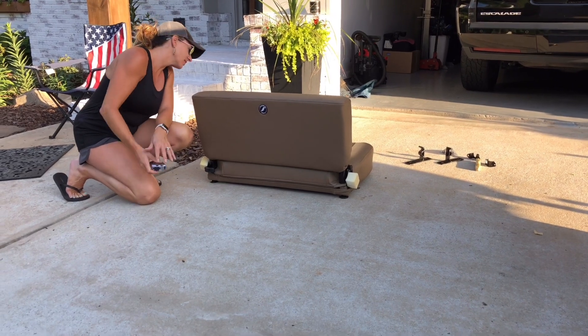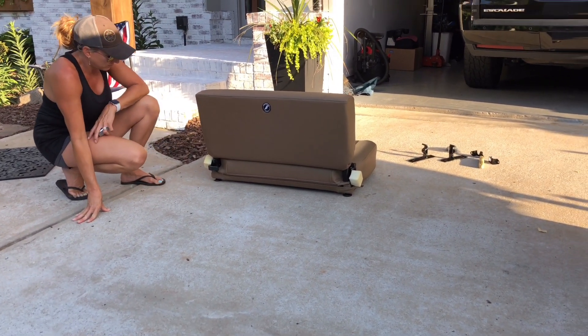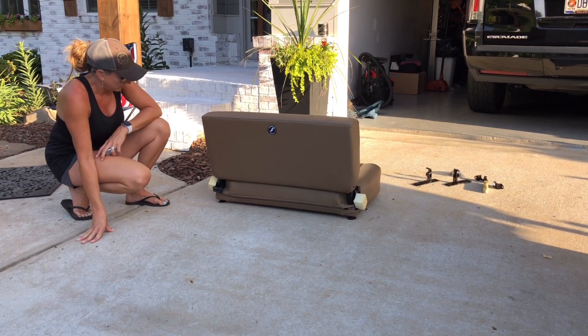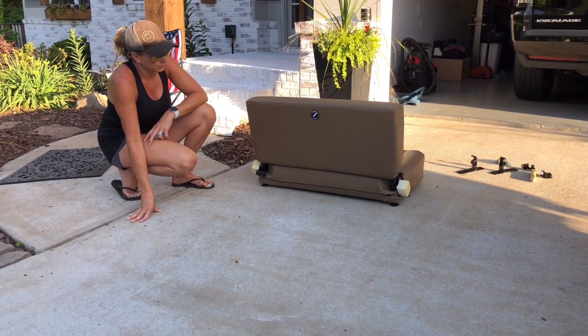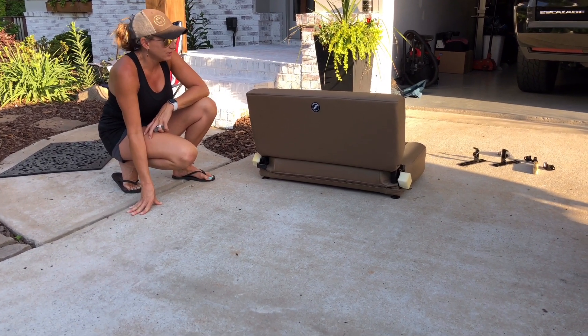That's cool — it's got the Corbeau logo here and on the front. I'm a fan of Corbeau, I've used them in the past. I like them. So how about we throw this thing on the Humvee? Let's do it.